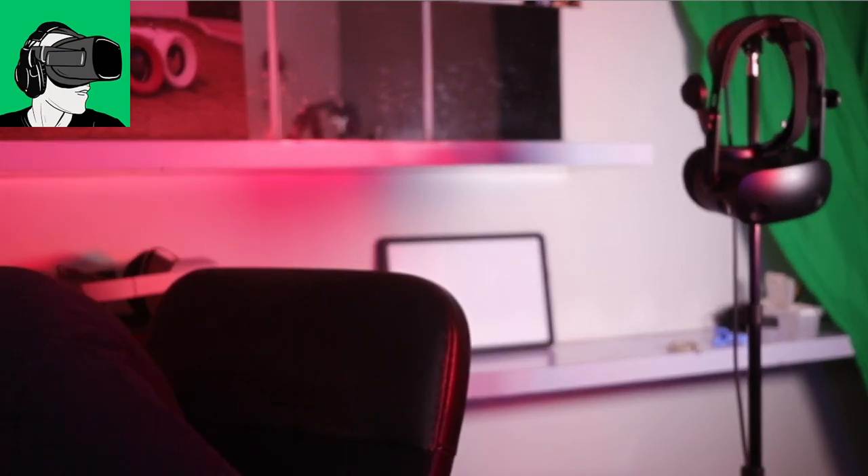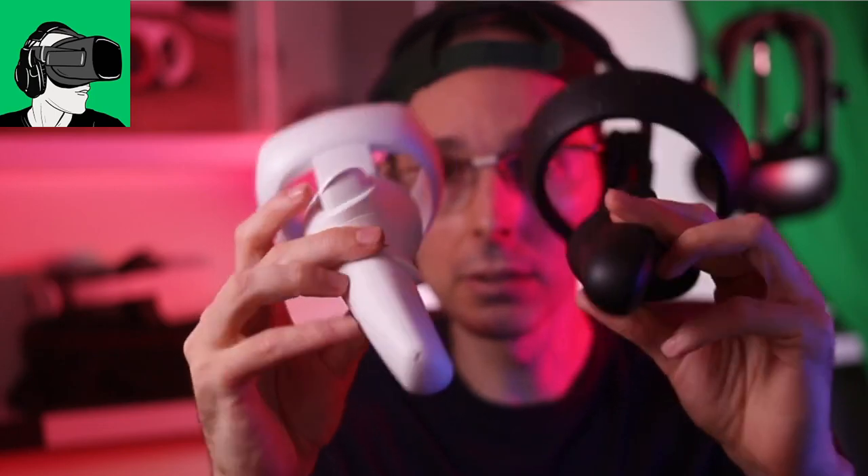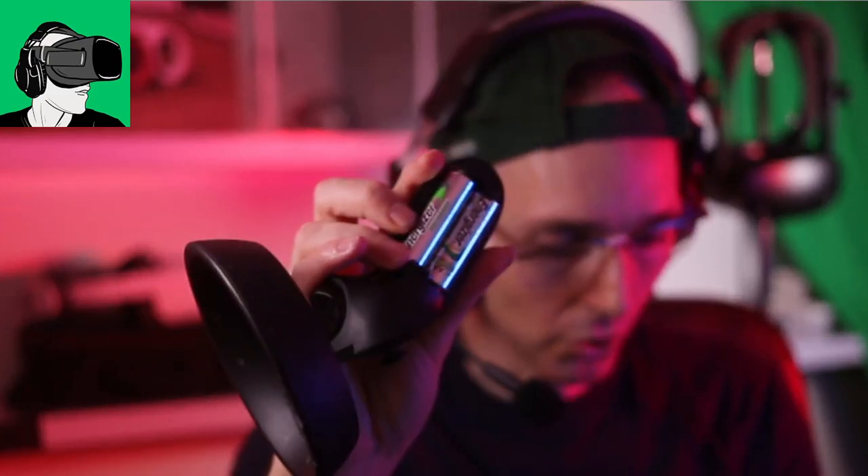Here we go - so here's the Pico Neo 3 and the HP Reverb G2 controllers side by side. Let me remove the memo grips. They are much lighter than the HP Reverb G2, I can tell you that right away - even though they're bigger, they use different tracking technology. The ring is obviously smaller but the overall weight of the controller body is much lighter.